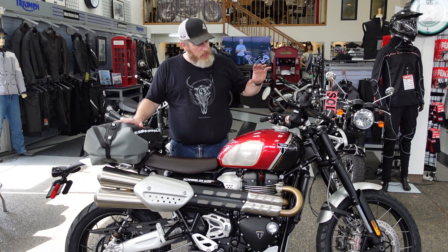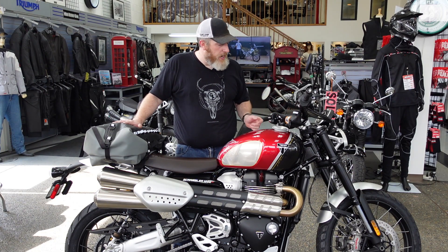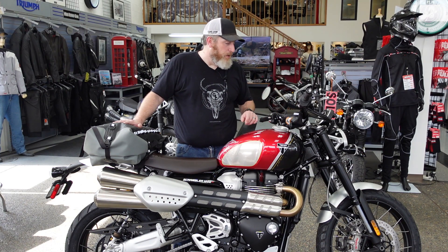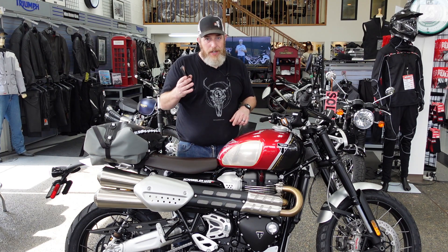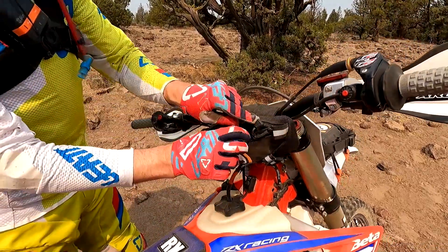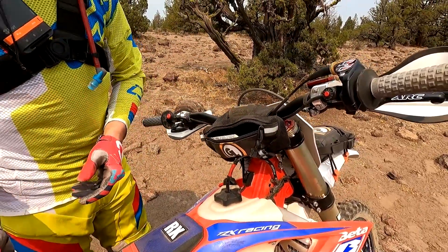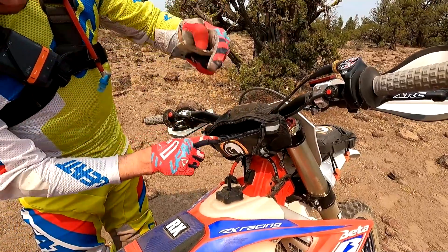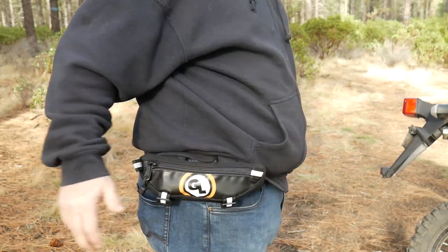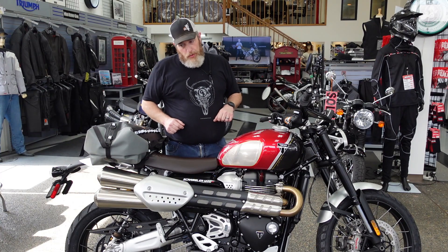I'm starting out with just a couple bags here. First, the Giant Loop Zig Zag Handlebar Bag — the glove box for your motorcycle. It fits on any bike, and unsurprisingly fits very well right here on the handlebars of the Scrambler. It's an inexpensive bag with plenty of room for daily essentials: your phone, a power bar, a tool kit, your registration, an extra pair of gloves, sunglasses. You can even run your belt through it and use it as a fanny pack. Always recommend this for just about any bike.